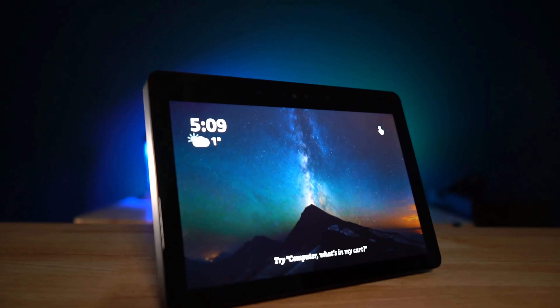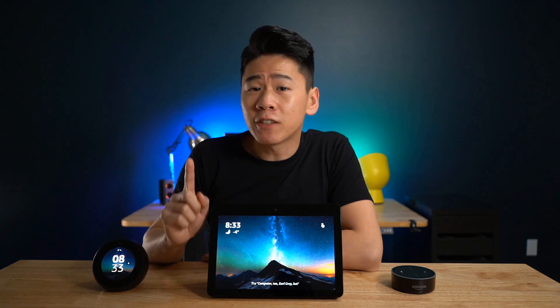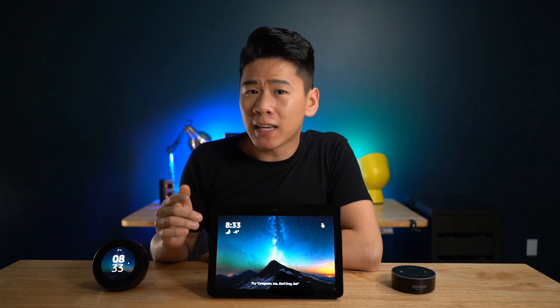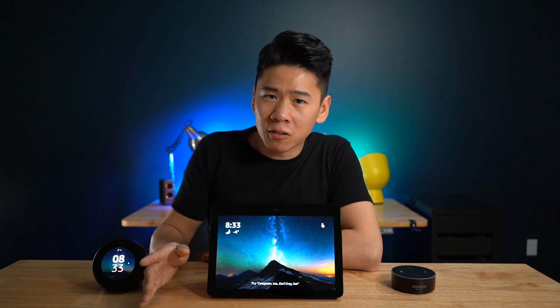It's Mike again. Welcome back to my channel, where I find awesome things to simplify your life. Just a few things before we start here: I programmed the activation words of all these devices to 'computer' so that it won't activate it on your end, unless yours is called computer as well, then I'm kind of sorry.